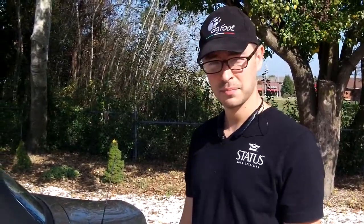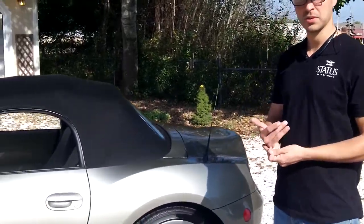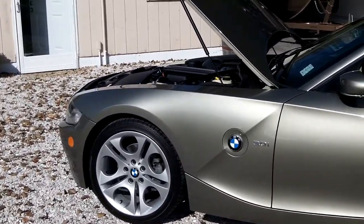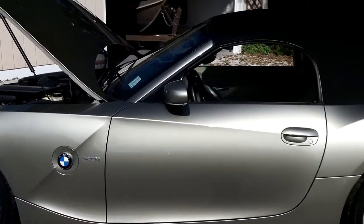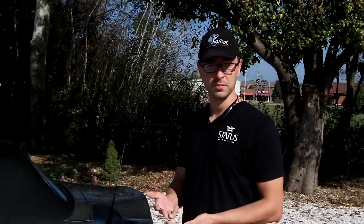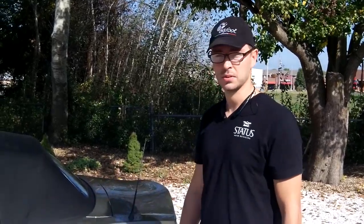We did a three-step paint correction on it. That means I cut the paint by compounding it and removed all the defects. And I did a couple stages of polishing to really jewel the paint and get that light new shine. And then to top it off, we used a hand-poured product from the UK called Wax Addict. It's a really high-quality wax that we topped it with.